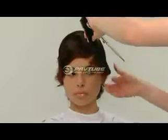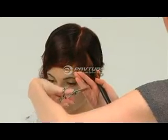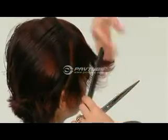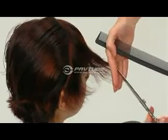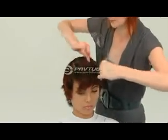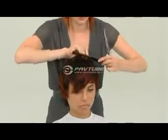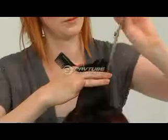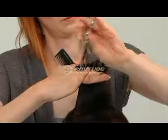Continue detailing the front by connecting the fringe to the lengths at the side. Deep parallel point cutting and slicing can be used to dilute excess weight throughout.